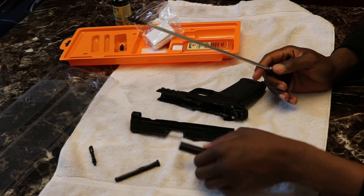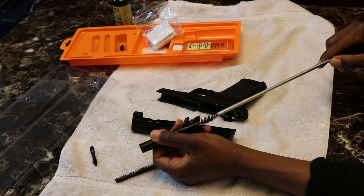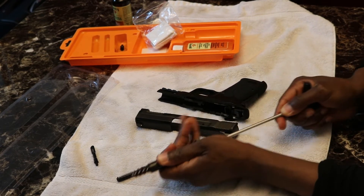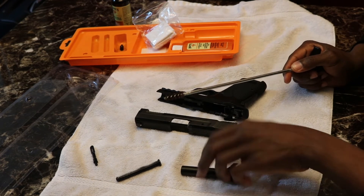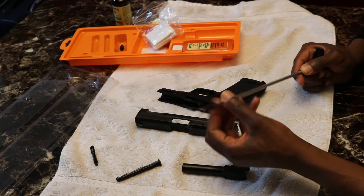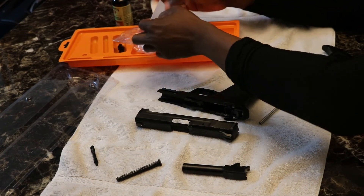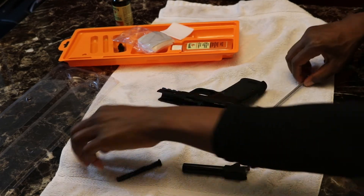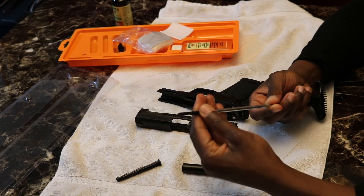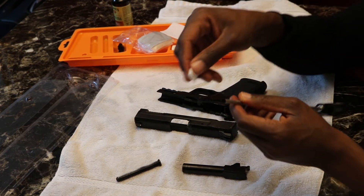With the bore brush attachment on, take the bore and run it through one more time to loosen anything up in there. Once done with that, take the bore brush attachment off and go back to a dry pad — put the black attachment with the opening back on, take a clean pad, fold it so it slides in between the opening.